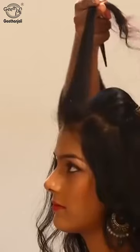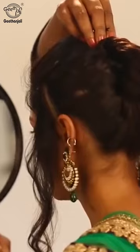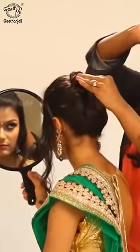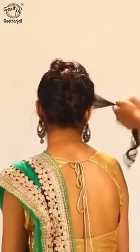Smoothen it out and spray to hold the puff, then smoothen it out again. Add twists on the sides using U-pins, twist the sides, and create a round twist.